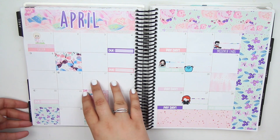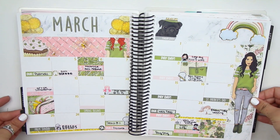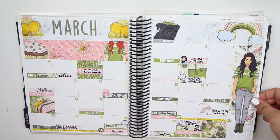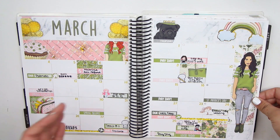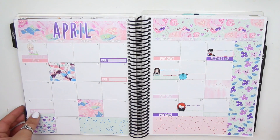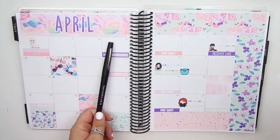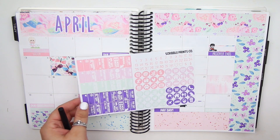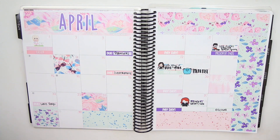So let me show you March really quickly. This is how March turned out — like I said, I didn't really add too much. The bottom was still pretty bottom-heavy — there's still a lot that happened at the bottom, but that was when I traveled. Not much added to it, but I did add a couple things. So that is how March turned out. And here is April's spread — that is all my plans. I told you April is really, really slow.